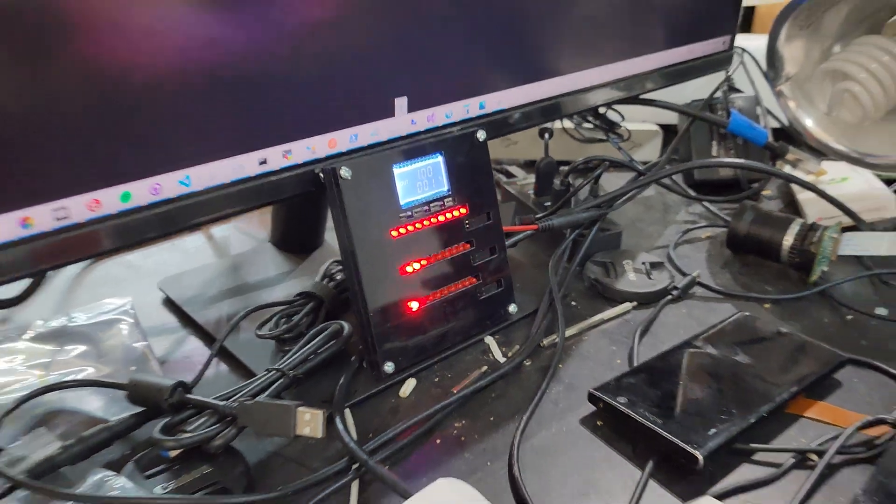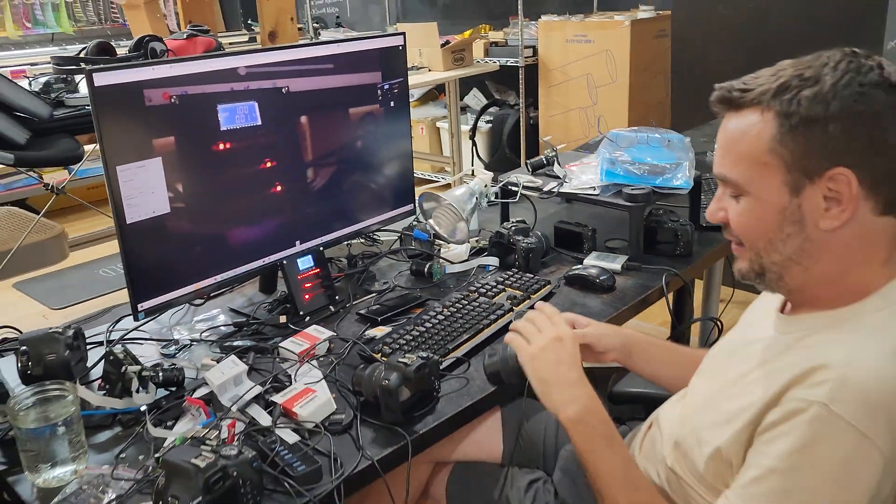That's the chronometer — the timer — and that's how you measure the precision of these cameras.